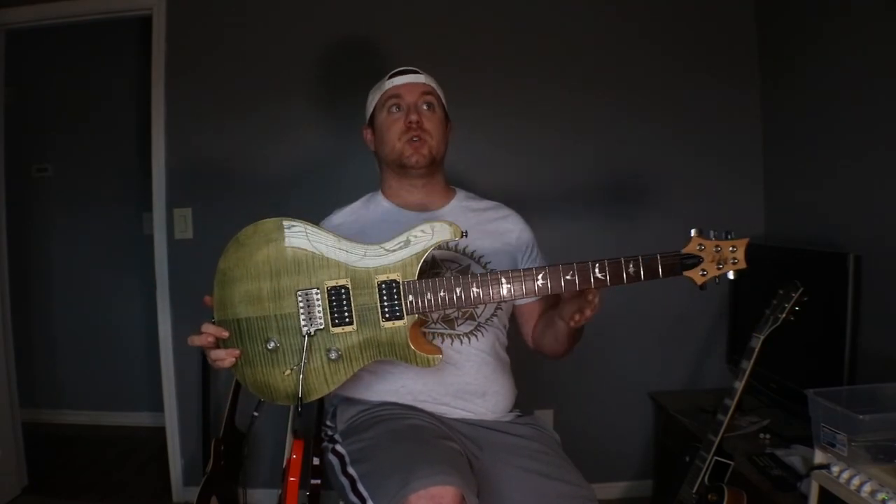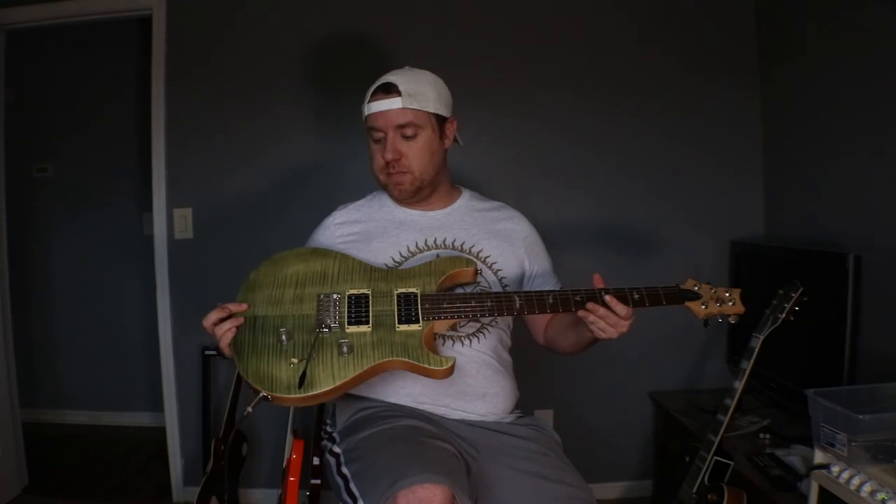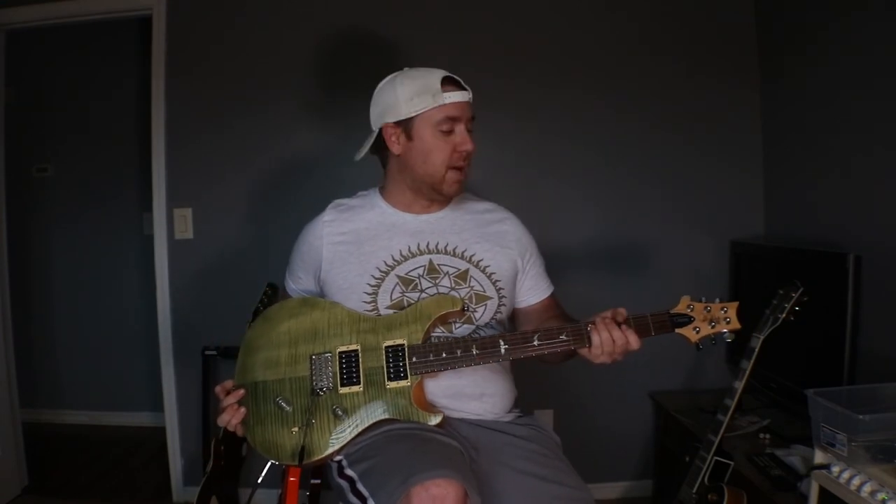Before I end this video — I've got two Harley Bentons coming. One of them is the Fusion Pro with a Roasted Maple Flamed Maple Neck from Thomann. The other one is the Harley Benton CTS Hardtail 24, which is basically a tribute to this guitar. I've got two of those coming and they should be here this week, so I'm going to do an unboxing and review of both. I plan on fixing up at least one of them.